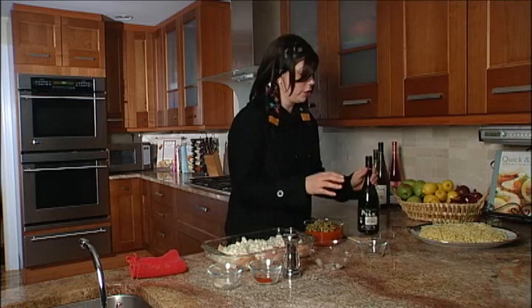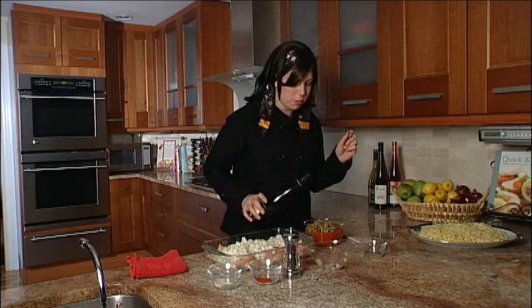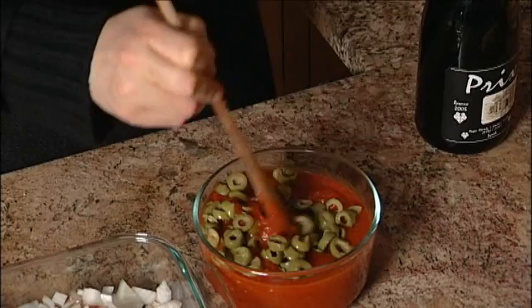And then a touch of this pre-vineyards reserve Syrah. This is Hagafen's top of the line — there are just a few cases made. When you drink this, you're accepting nothing less than the best, and that's what we want for our chicken cacciatore. So we're just throwing a touch in and mixing it up.